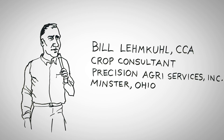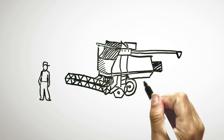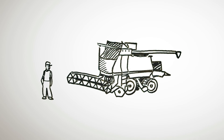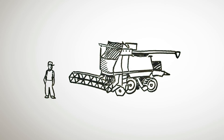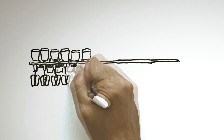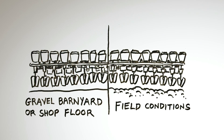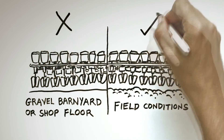When I started doing planter clinics in 1996, most growers spent more time setting their harvesting equipment than they did their planter. They are not field ready when they come out of the factory. It all comes down to the seed environment and everything around that seed. I don't want to see you guys setting your planter hitch height in your gravel barnyard or on your shop floor.